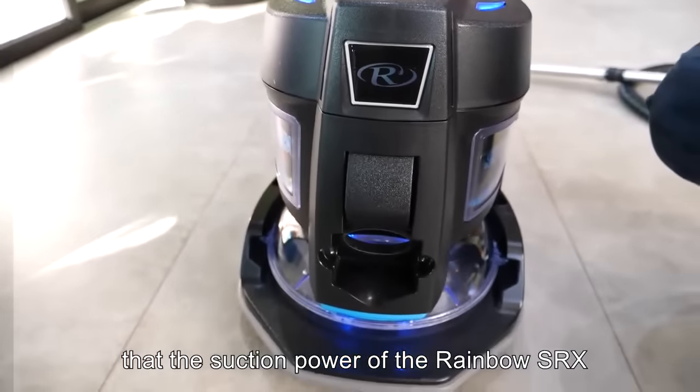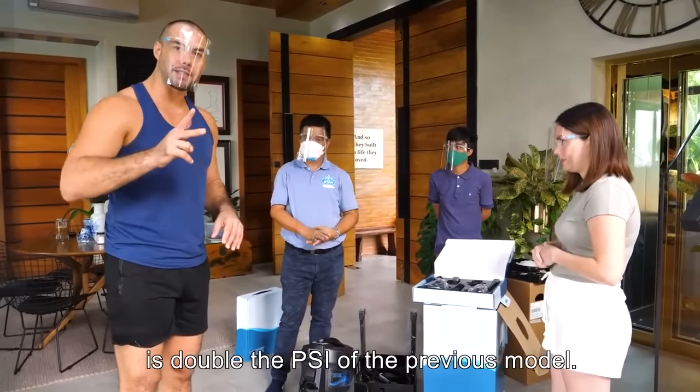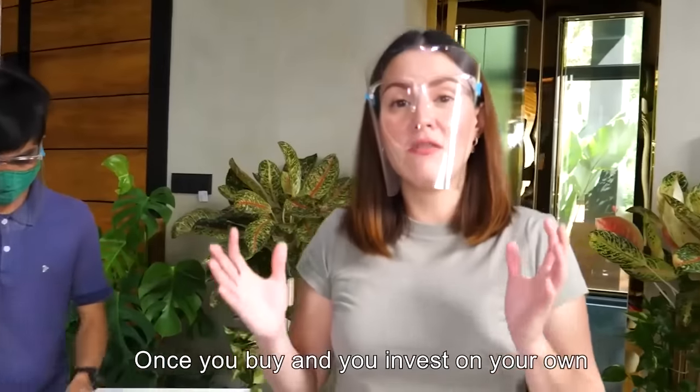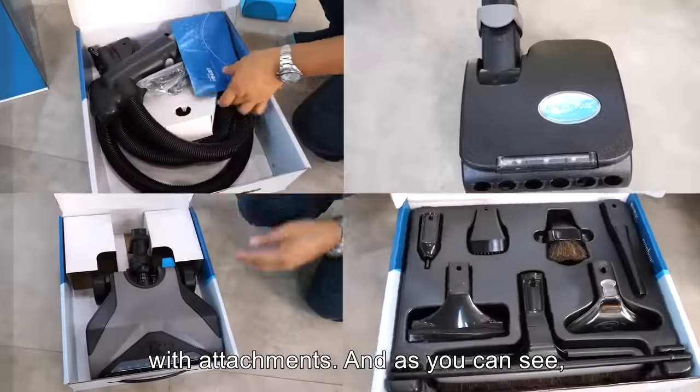I've heard that the suction power of the Rainbow SRX is double the PSI of the previous model — in other words, deeper cleaning. Once you buy and invest in your own Rainbow SRX machine, it will also come with attachments.